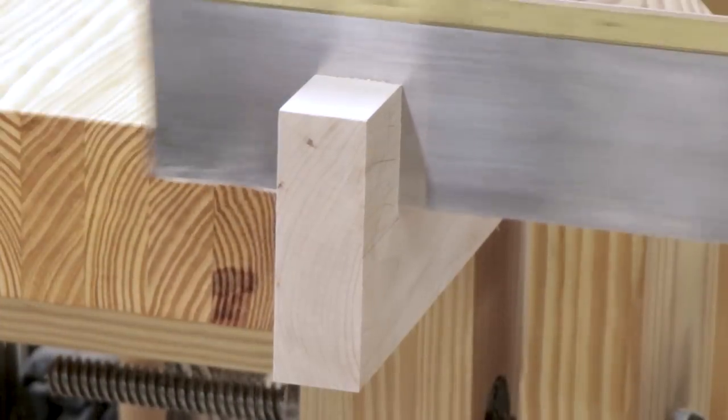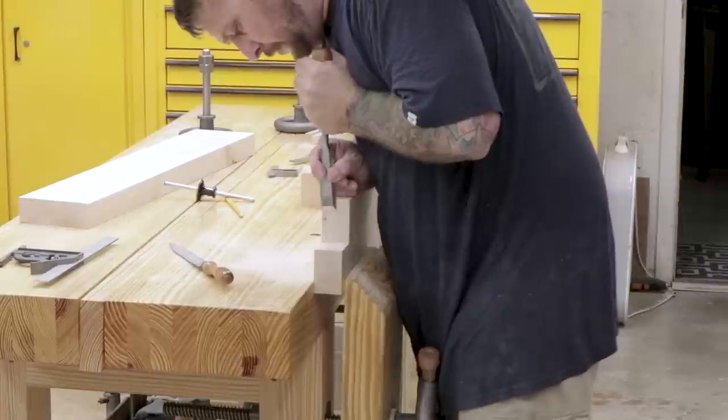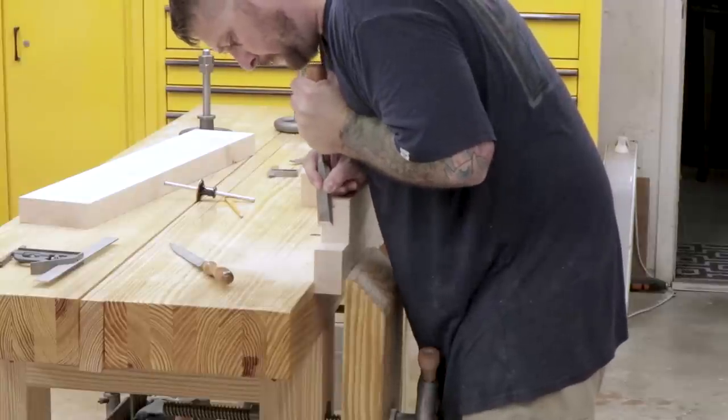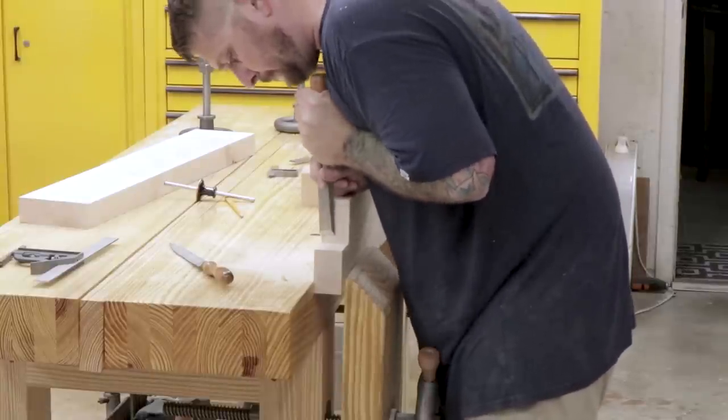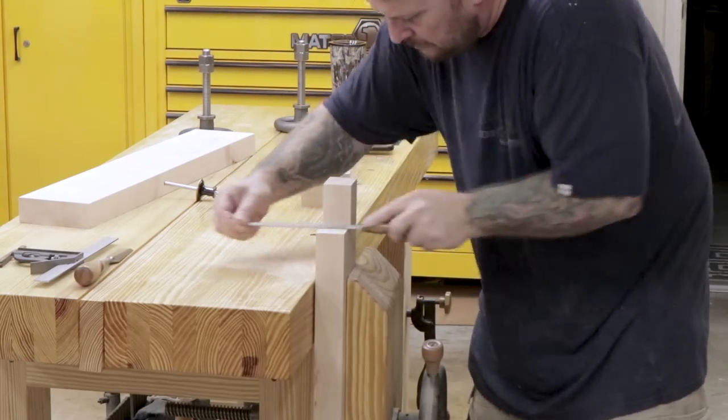I'll clamp the fixed jaw into my leg vise and use my tenon saw to cut the shoulders by hand. After I'm finished cutting the shoulders, I'll clean up all the saw marks and get down to the lines I made with a large chisel, and then come back with a fine rasp to smooth everything out.